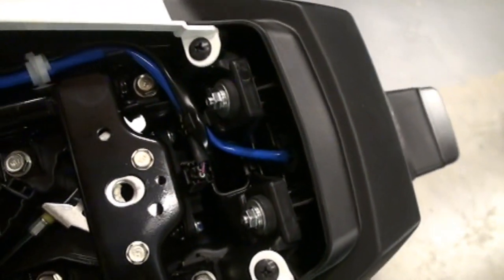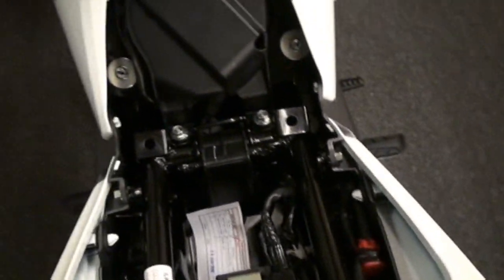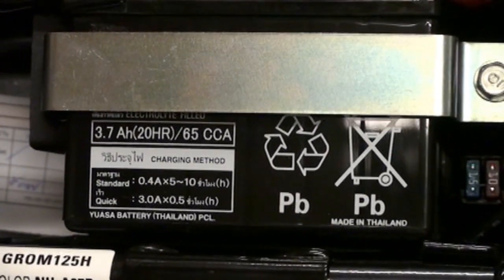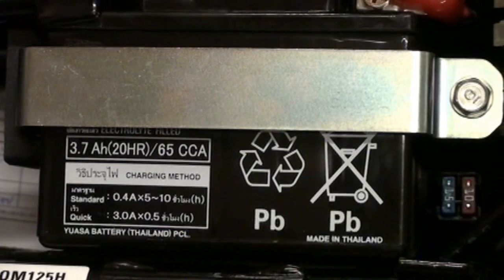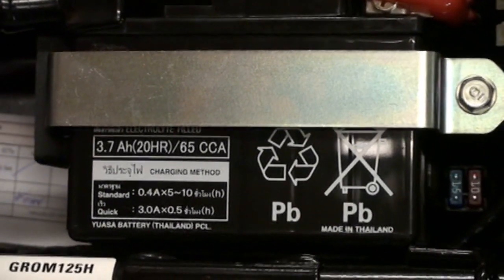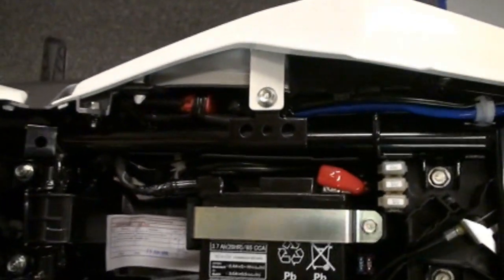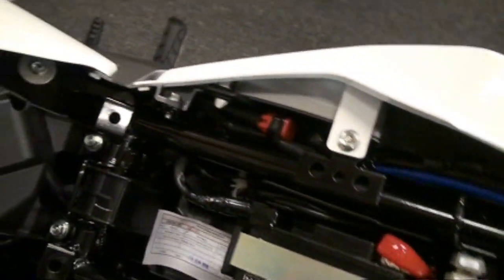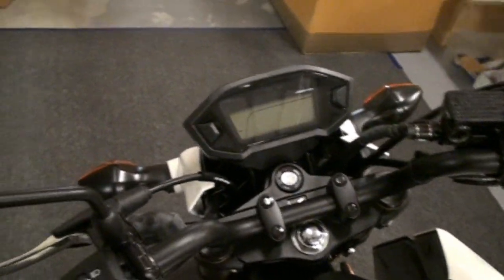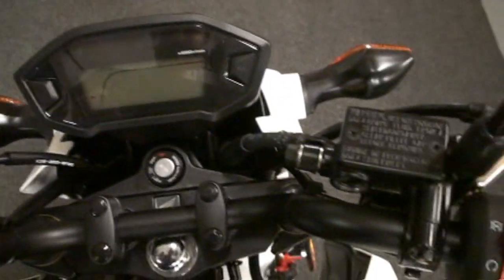Same wiring, same plugs. Unfortunately also the same little battery they had previously, which will be getting removed quickly for a much more powerful anti-gravity lithium battery so we don't get stranded. Same service plug. Most of the electronics and everything else are very similar or the same — same controls, same bars, same clamps.